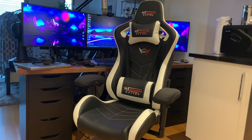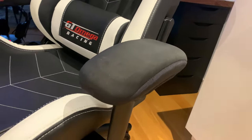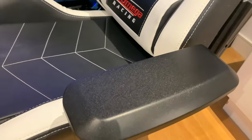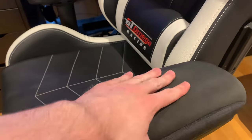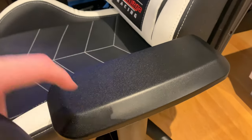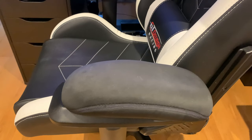There are a few optional extras you can get. I currently have the armrest pads on — let me take them off to show you. These are like a little bit of extra memory foam for the armrests, giving a really nice soft feel. That makes it even softer when you want to rest your elbows or forearms. I definitely recommend these — they're around £20.